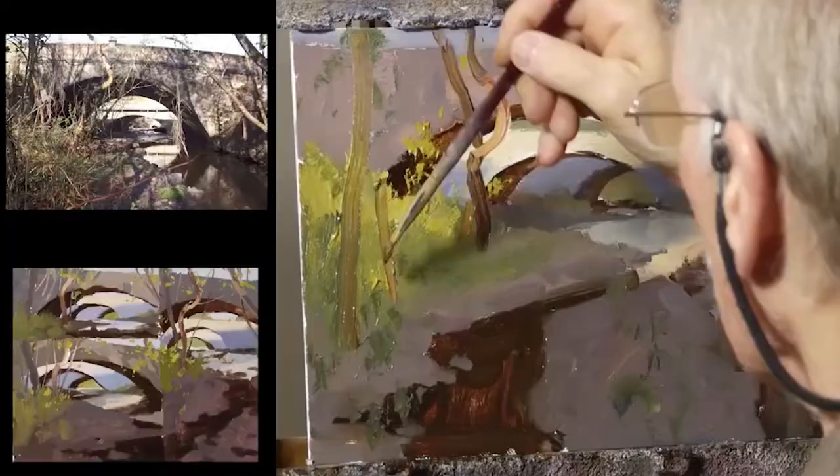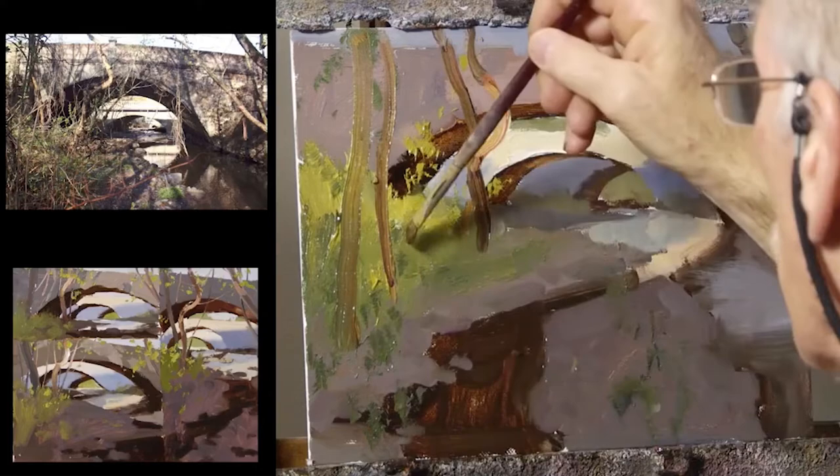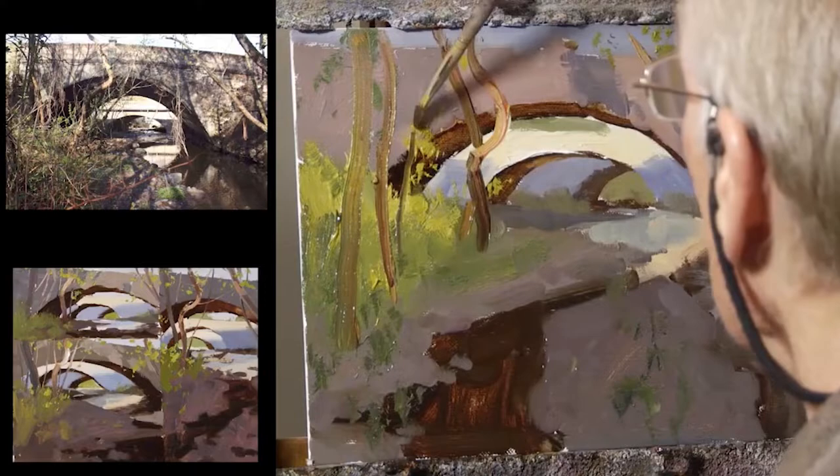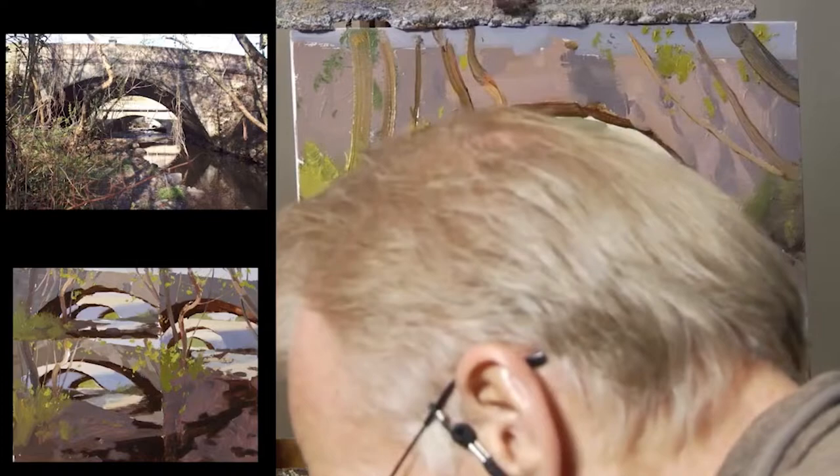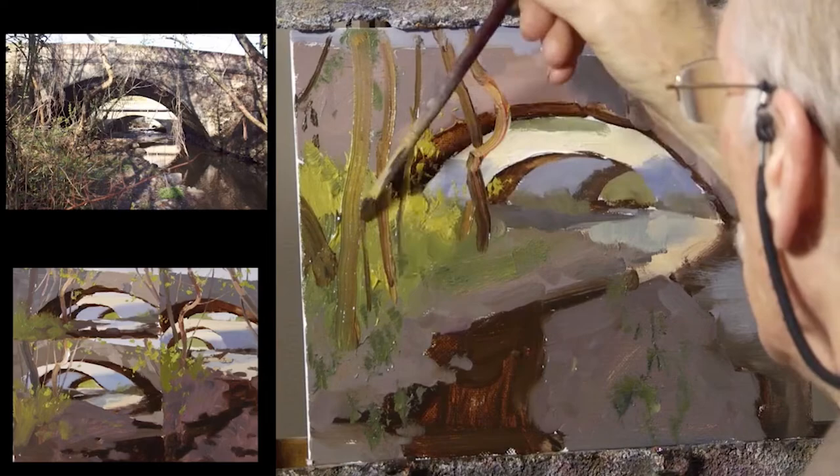This is where you don't have to be timid. This will also loosen you up — if you're a very timid and tight painter, a practice like this where you say 'I'm just going to let go' — if you make a mistake, what's the big deal? Who's going to see it? This is a confidence builder too.